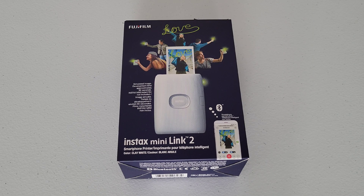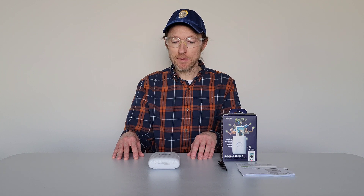Also, make sure that you read through all of the information on the box of the Instax Mini Link 2 printer before you use it. And second, I do plan to make future videos about the Instax Mini Link 2 printer, and if that's something that you're interested in, please check back for those videos.